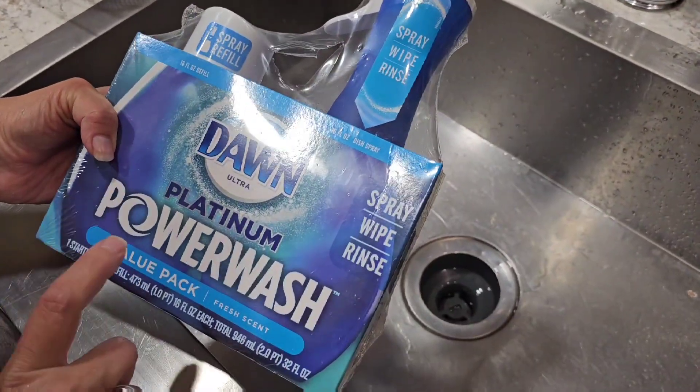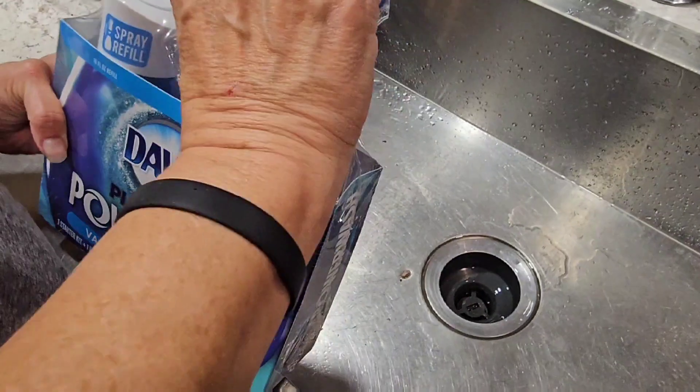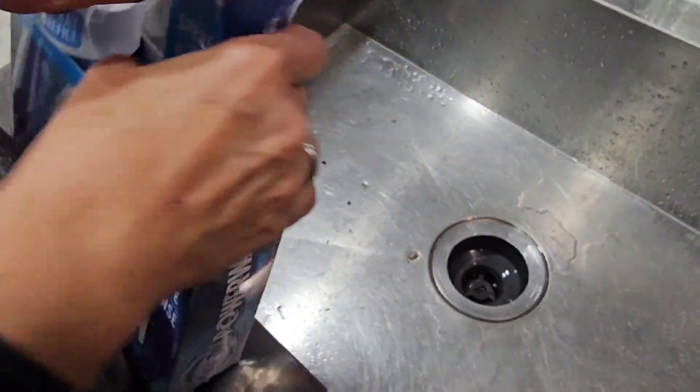This is our review of Dawn Platinum Power Wash Power Pack. It comes with its own refill. Open that puppy up, Susie. Pretty exciting! I've seen the commercials, so let's test it out.